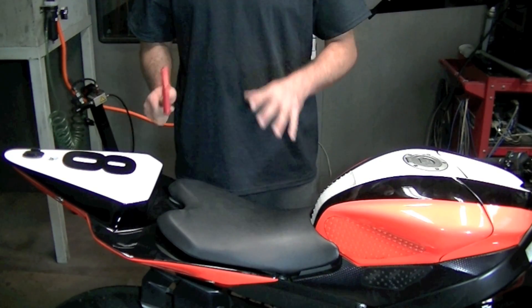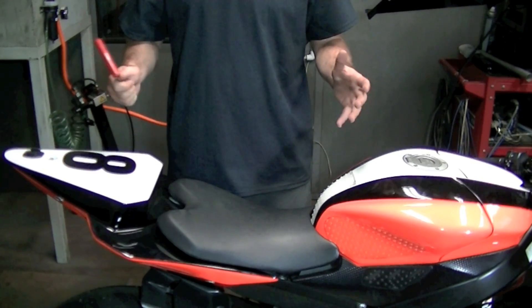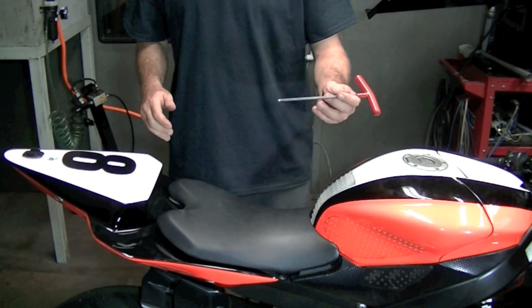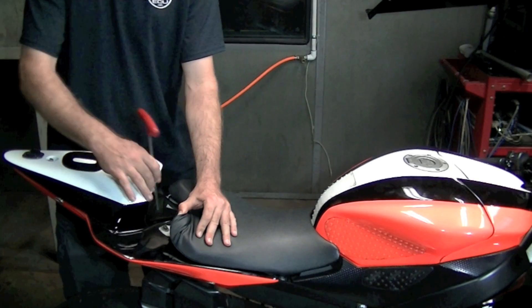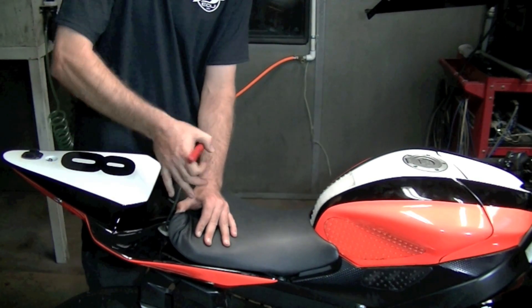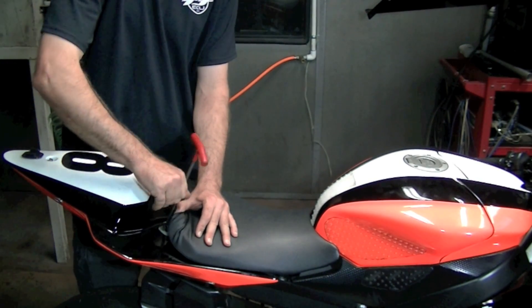First thing we're going to do is show you how to remove the ECU out of a 2008 to 14 R6. First thing you need is a five mil Allen. Very easy. The seat — you're just going to peel it back like this, expose the bolt, and go ahead and just remove the bolt.